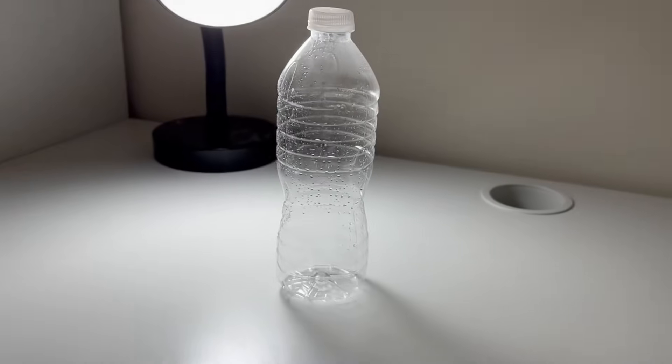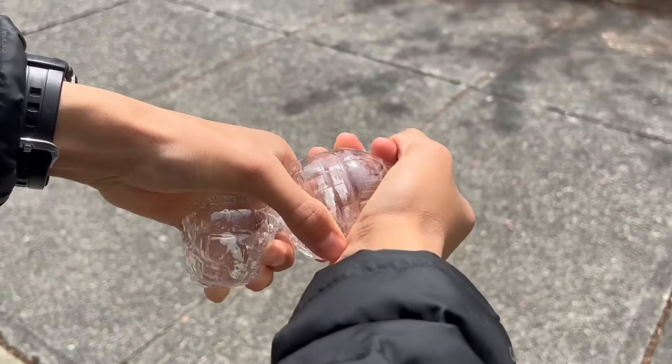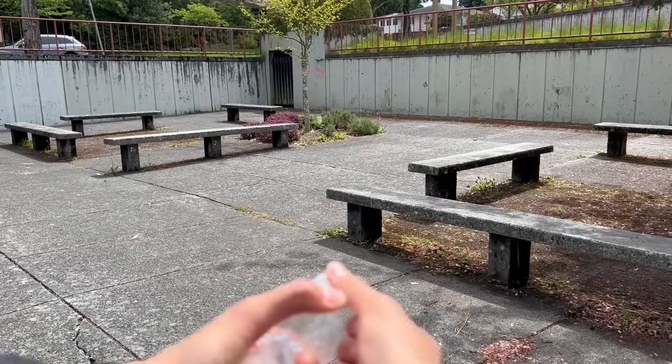Here's a cool trick you can do with a plastic water bottle. Grab both ends of the bottle and twist them towards each other. Pressure will start building up inside, so when you release the lid, this happens.